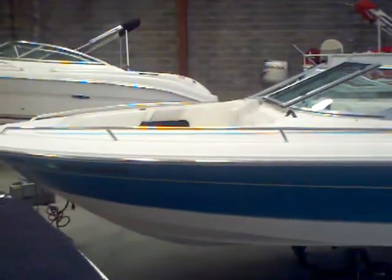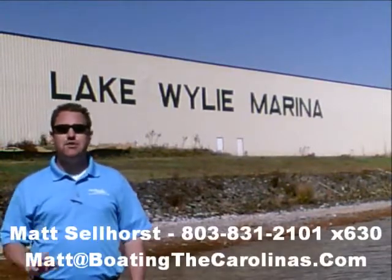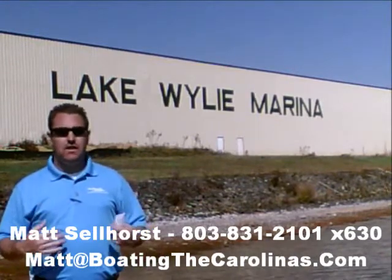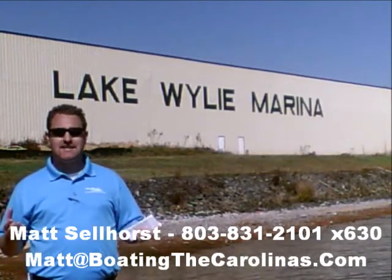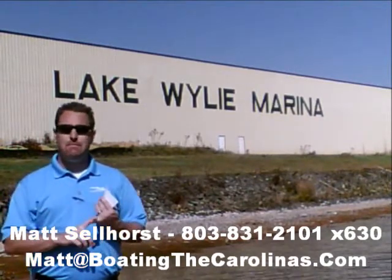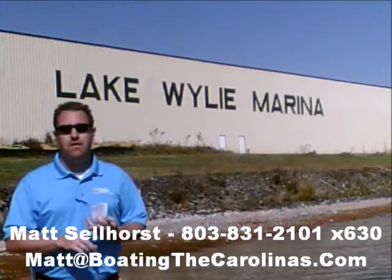Give me a call if you'd like more information. I'm Matt Sellhorst, Pleasure Boat Specialist at Lake Wiley Marina. Thanks for checking out that video boat walkthrough. If you like the boat, give me a call at 803-831-2101, extension 630. Or you can email me at matt@boatingthecarolinas.com. We can talk about how to lock in that boat with a $500 refundable deposit, answer any questions you have, or make an offer on the boat.